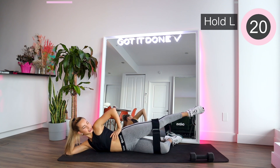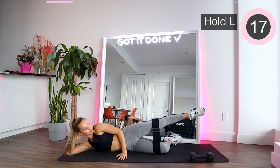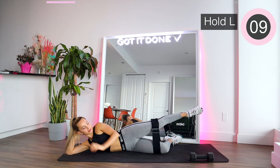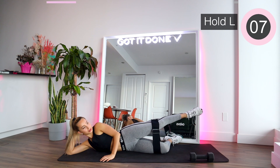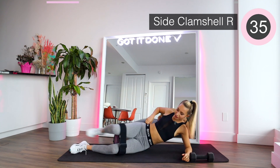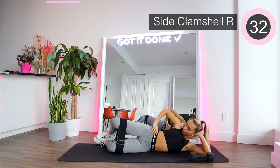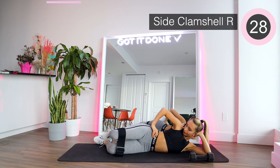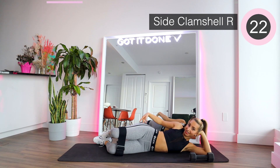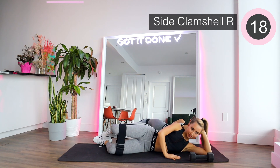Really break that band. We're gonna switch sides — start with clamshells on the other side. Make sure that the glute kind of shakes because it feels the resistance from the band. If it's not shaking, it's not hard enough. You gotta put that intensity a little bit higher.